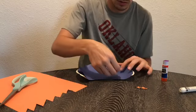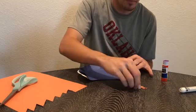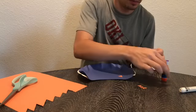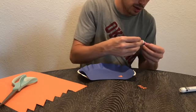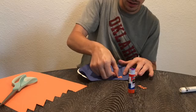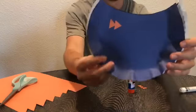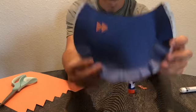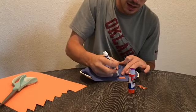So we'll glue one triangle this way, and then another triangle, and then we'll glue it right in front of it so that it is overlapping like this to form the fish body. Then we'll give him a little mouth.